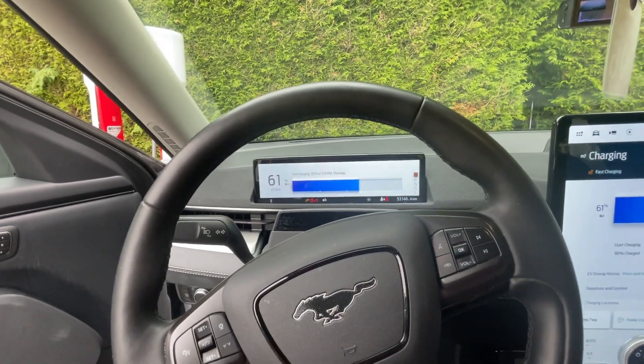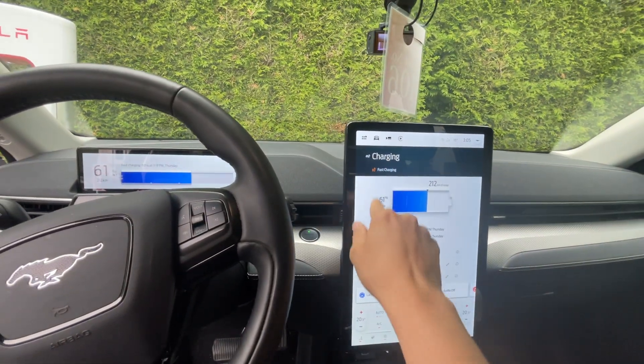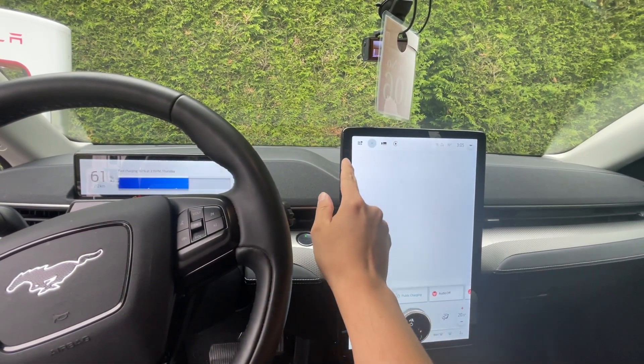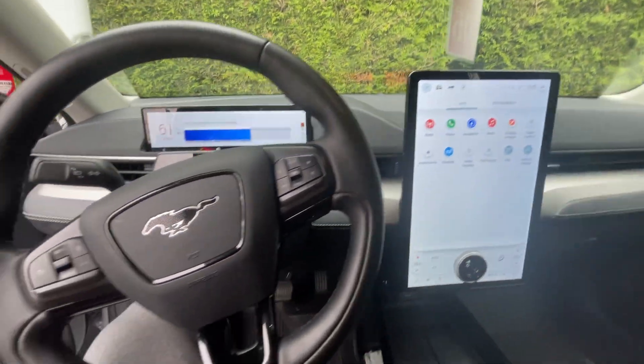Yeah, so it seems to be working. I can see that it says it was charging, so yeah, that's it.